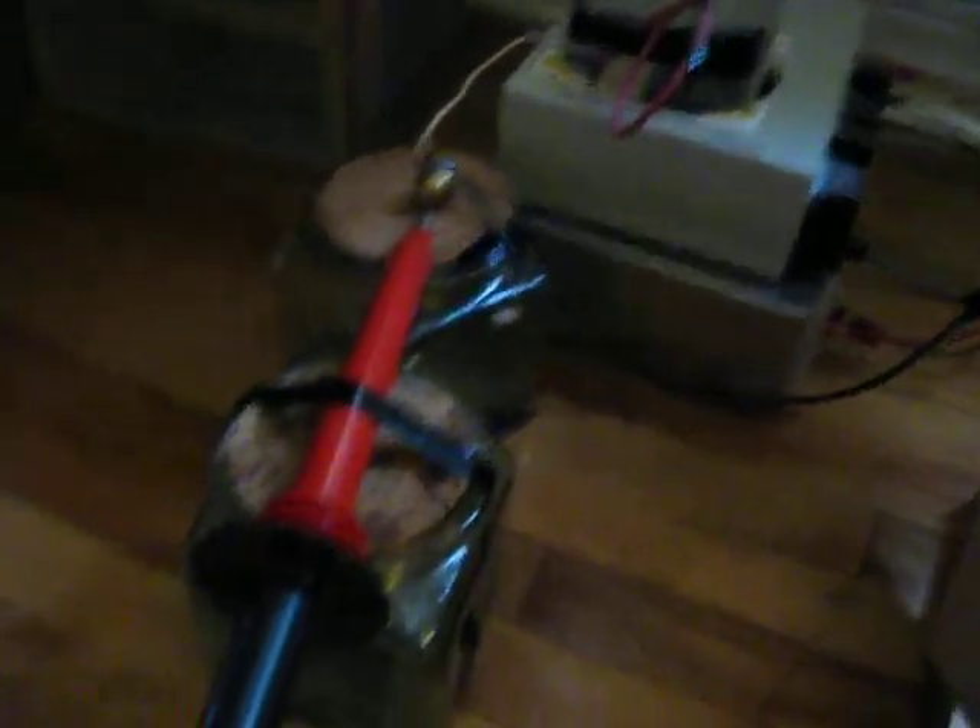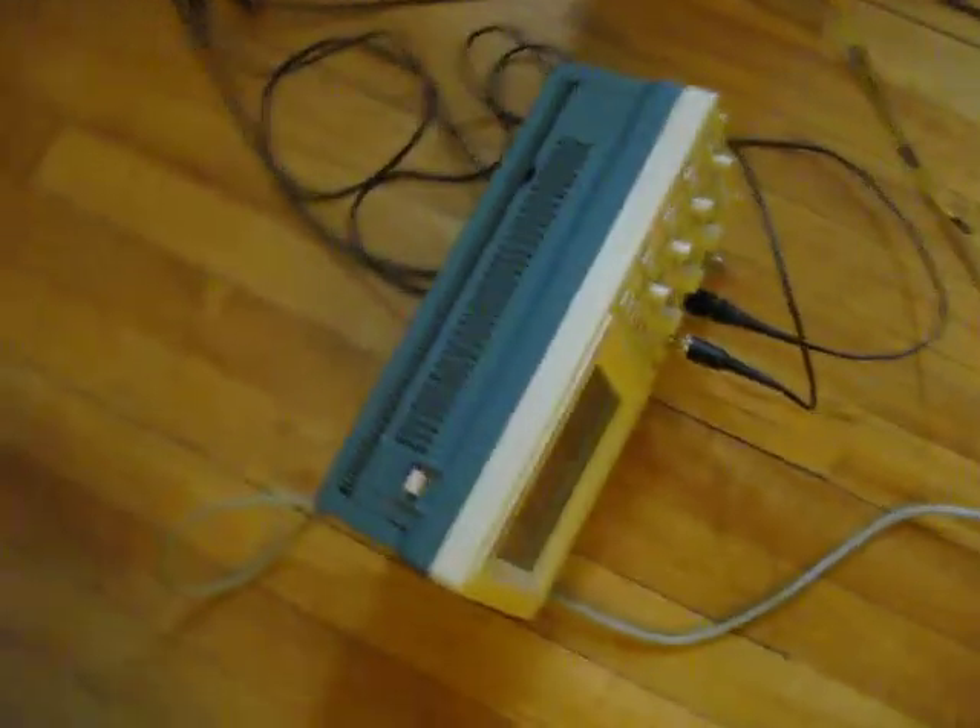On this side here I'm measuring on my high voltage power supply using this probe, going to a small little meter here. I'm measuring the output coming from the stator segments, which is going to this oscilloscope right here. I'll show you that in a minute.